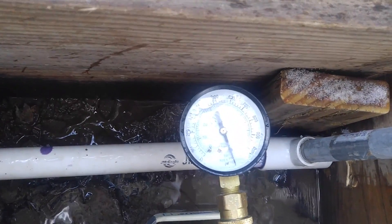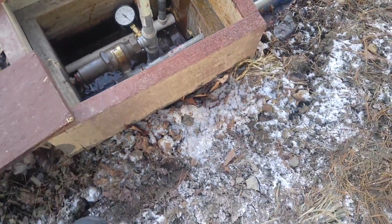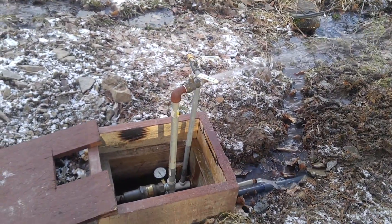Right now it's saying we're running over a thousand psi, but it's really not that much — it's really about 550 right now I think. All right, let's go to the top and see what's going on up there.